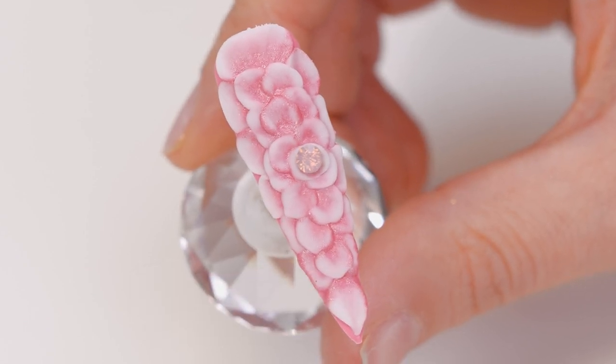Hi everyone, welcome back to the Naio Nails channel. In this video, we're going to do a big 3D flower covering the whole nail.